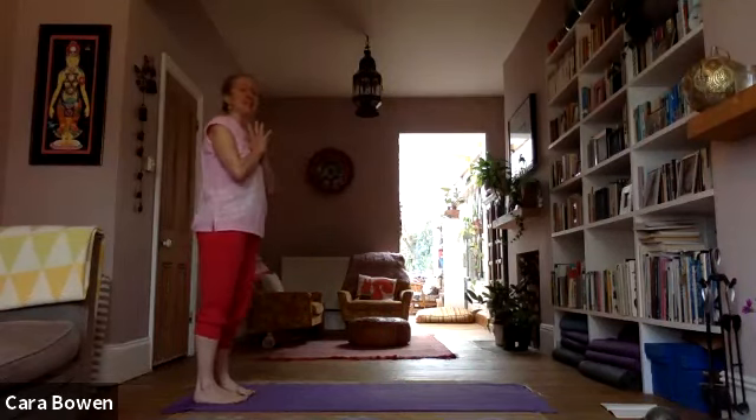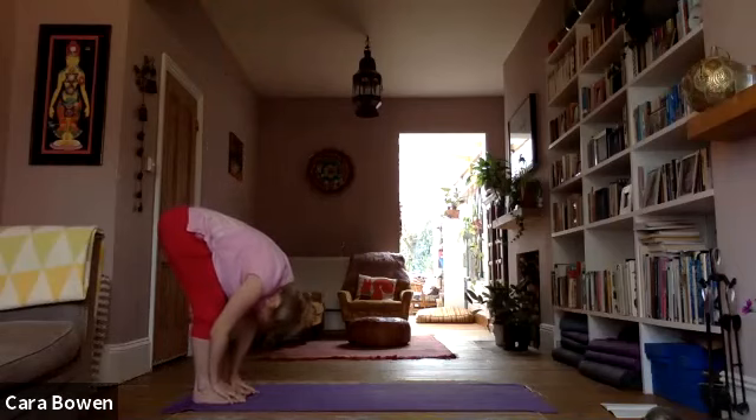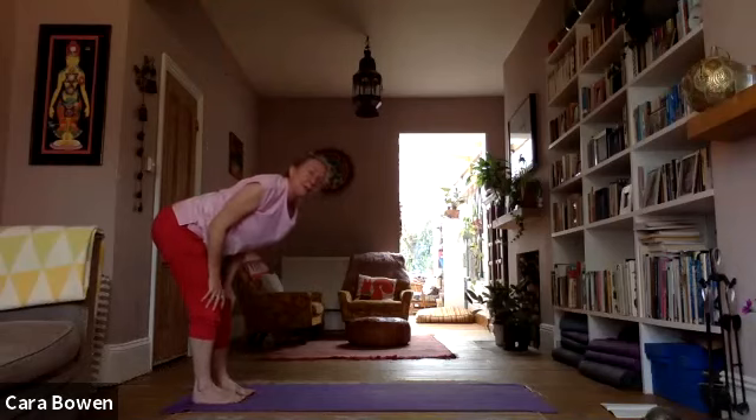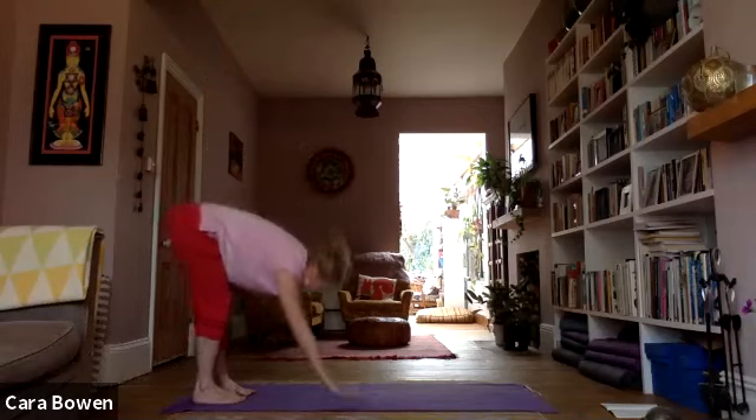Bring your hands into prayer pose in front of you. Take a moment to feel your feet on the floor and the contact of your hands. Let a breath come in; as you exhale, take your arms down and then up — feel long and tall here. Then start to bend the knees, gather the elbows in, and roll down into a forward bend. It could be elbows on the thighs or all the way into a full forward bend. From there, walk on into dog pose.